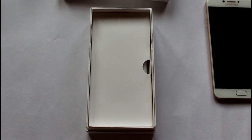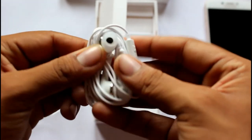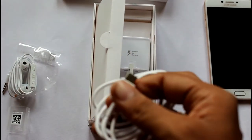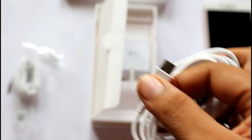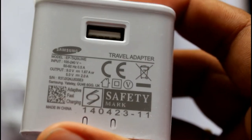Let's move on to the accessories. You get a normal Samsung in-ear earphone, which is of low quality — let's keep it aside. Further moving on, you get a USB Type-C cable, and the adaptive fast charger from Samsung — the output is 5 volts and 9 amps.